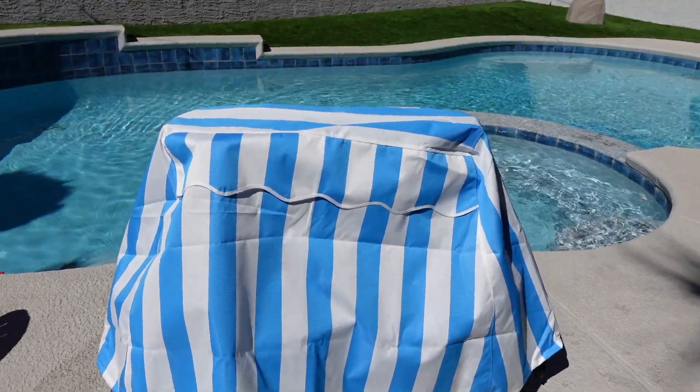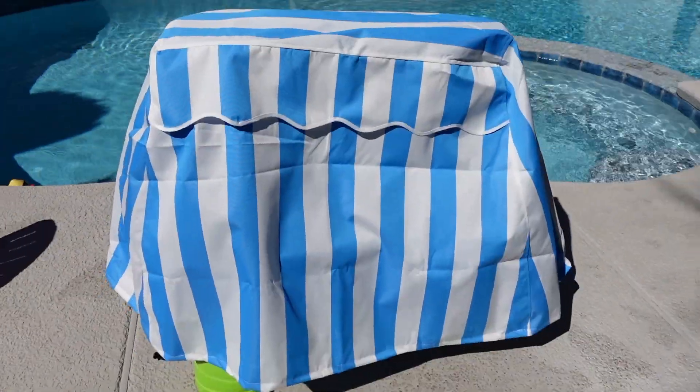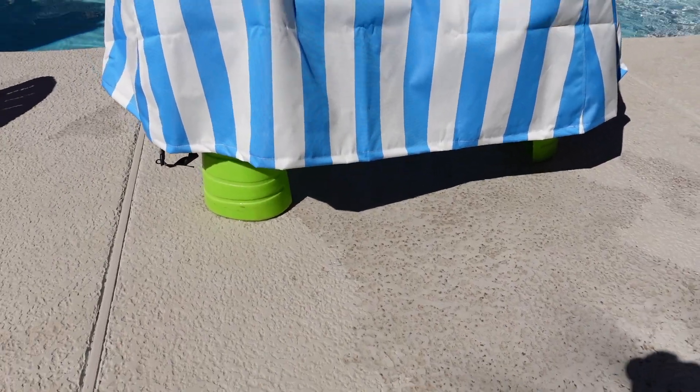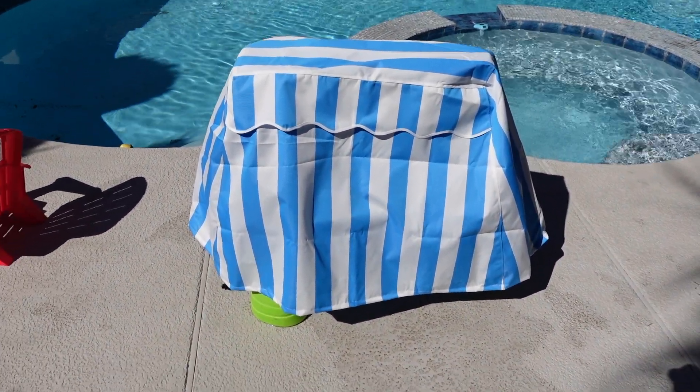Okay, this is actually so cute and it fits perfectly. I do love that there are buckles down there. I'm going to let this dry in the sun and come back and cover it later.